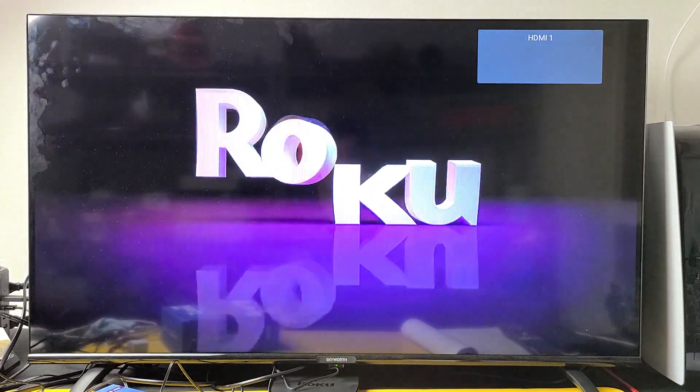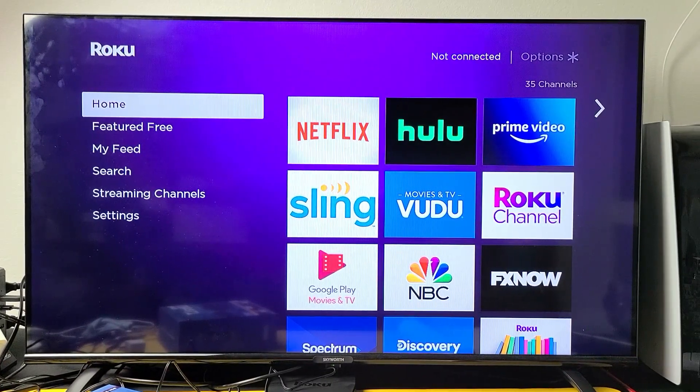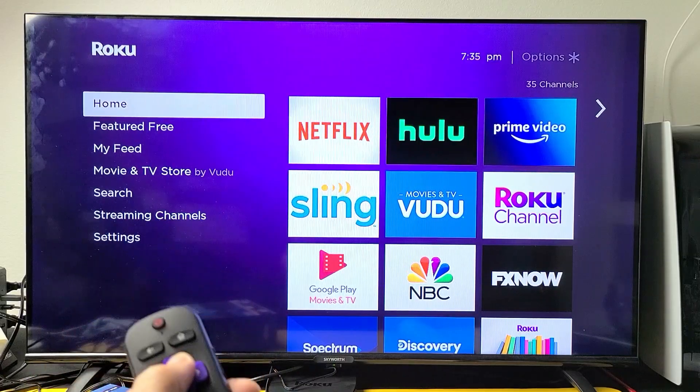It's restarting right now. Once it's booted back up, go ahead and see if it's no longer flashing with a black screen. Hopefully that fixed your issue. If it's still not working — if you're still having the blinking flashing black screen — then we're going to go to step number two.